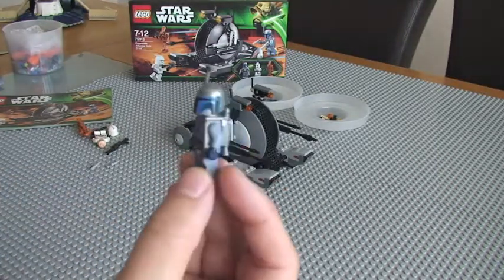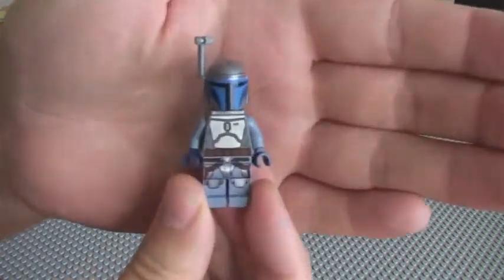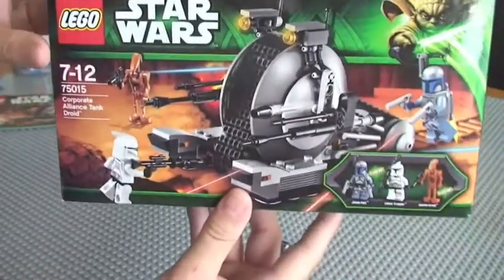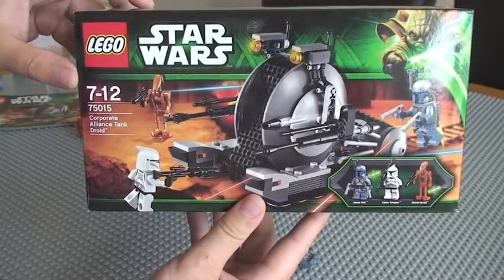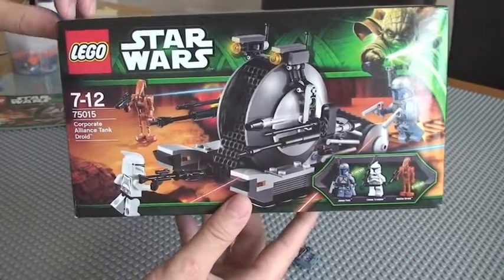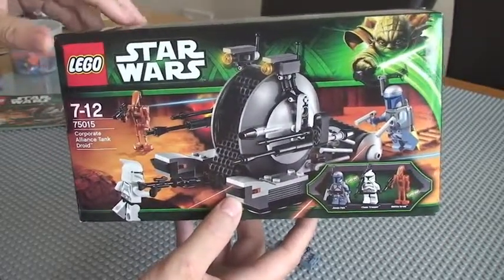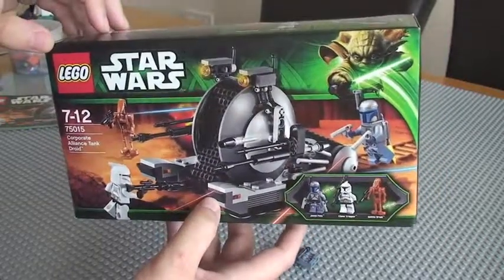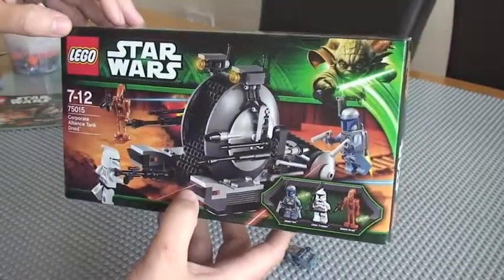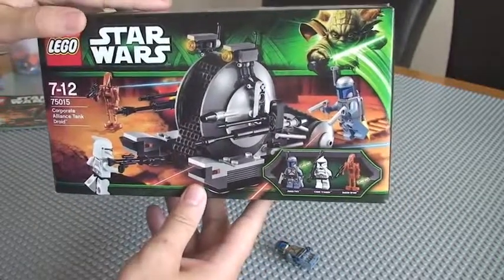That's it guys, hopefully you like this review — fairly quick one, it is quite a basic set, with Jango Fett really being the main draw. That's it for my review of 75015, the Corporate Alliance Tank Droid. Please do like this video and subscribe if you haven't done so already — I'd really appreciate getting more subscribers. This is fairly new to me and I have many sets still to review. Please comment as well, because your comments help me understand what you want to see, what I'm doing right and wrong. Share the video too — hopefully see you in the next video. Cheers!